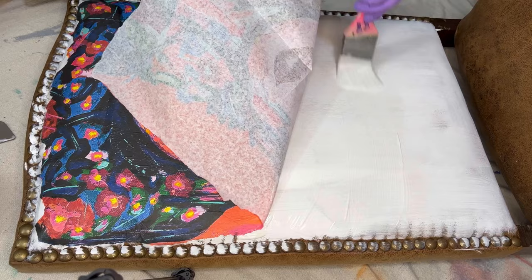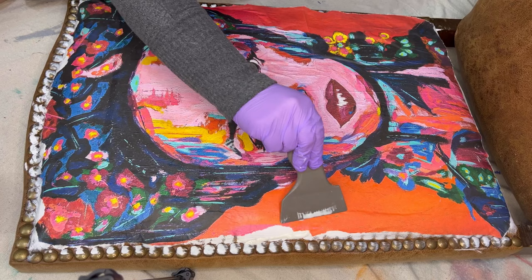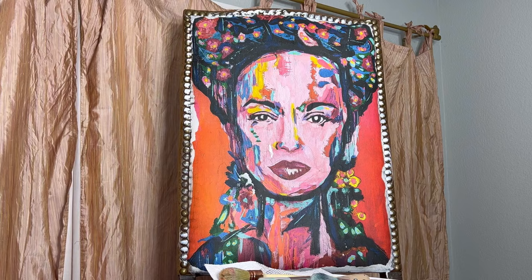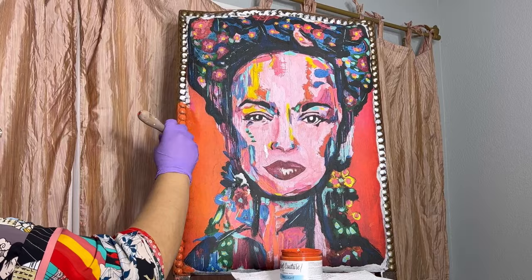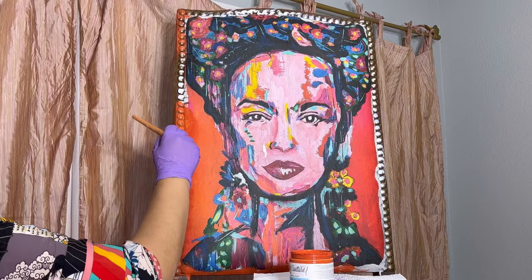I'm going to continue repeating these same steps all the way down to the bottom, just gently pushing out air bubbles with the same silicone tool. When I'm finished, I'm going to allow this several hours to dry — I usually leave it overnight and begin painting the next day. Now that it's dry, I'm going to begin starting layers of acrylic mineral paint, building the layers around the frame. I'm starting with this orange color called Firelight — a beautiful bright and vibrant orange that pairs wonderfully with this theme.